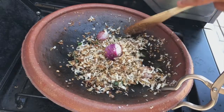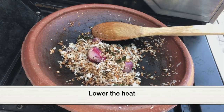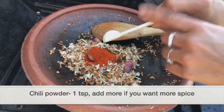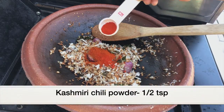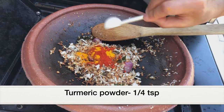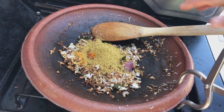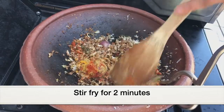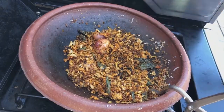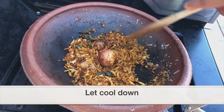Keep stirring till the coconut turns light golden brown. After a few minutes, as you can see, most of the coconut has started to turn golden brown — that's all we need. Next I'm lowering the heat to medium and adding the spices: 1 teaspoon chili powder, half teaspoon Kashmiri chili powder for a vibrant red color, quarter teaspoon turmeric powder, and 2 teaspoons coriander powder. Give it a good mix and stir fry for two minutes without burning the spices.